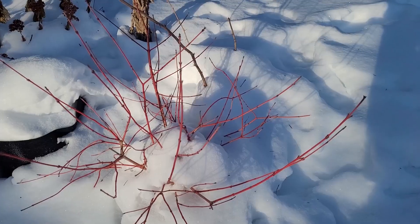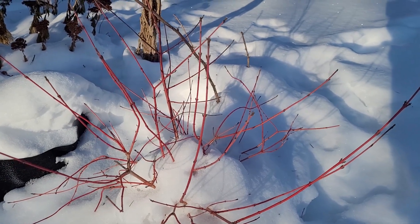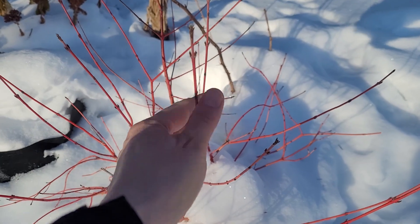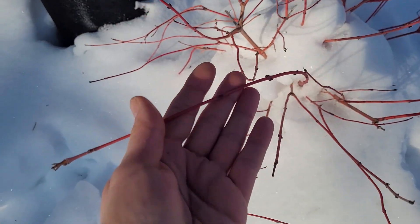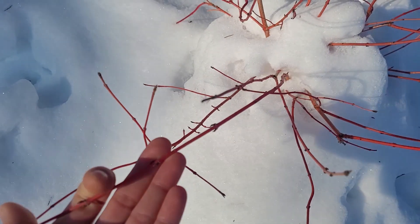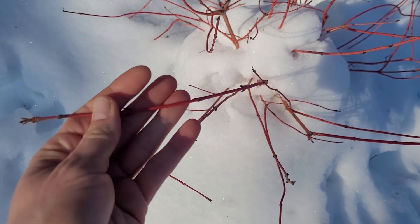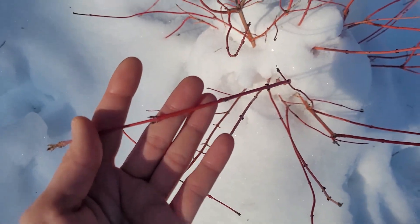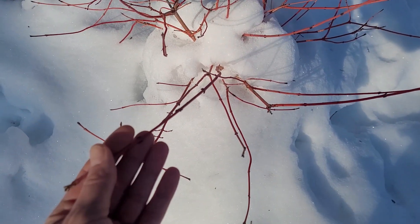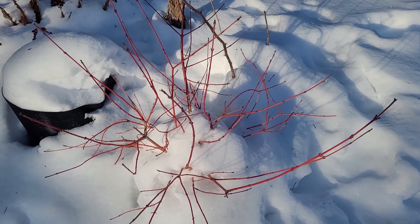There it is — the dogwood. It's beautiful, reddish, and earlier in the season it had a bit of a yellow tinge to it. I think the strain is called 'Fire' or something like that — a naturally occurring variant with these beautiful colored branches. Earlier in the season it was kind of a yellow and red, so it'll be really neat once this shrub gets to a decent size.